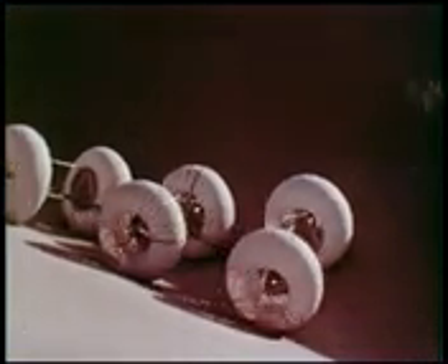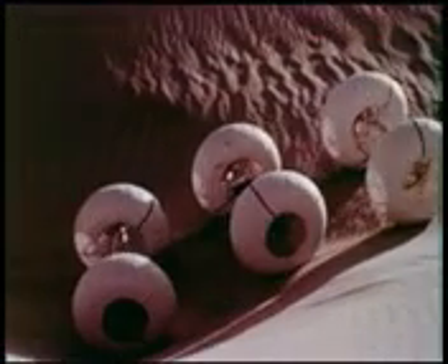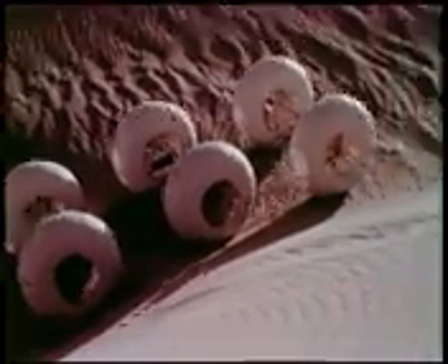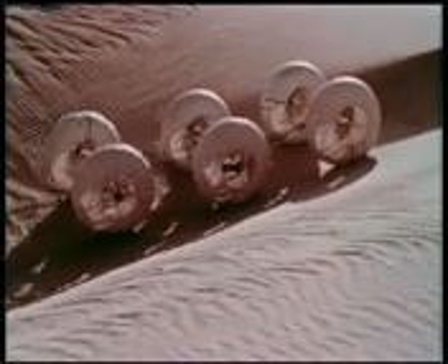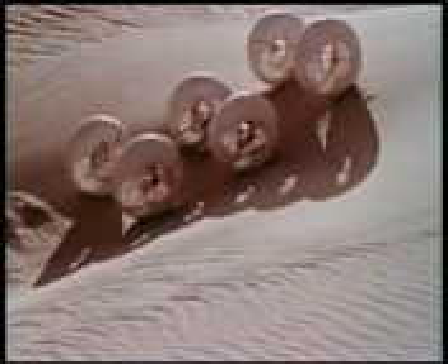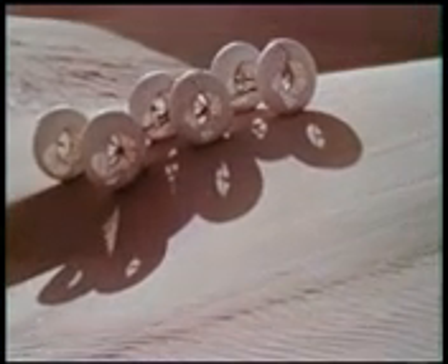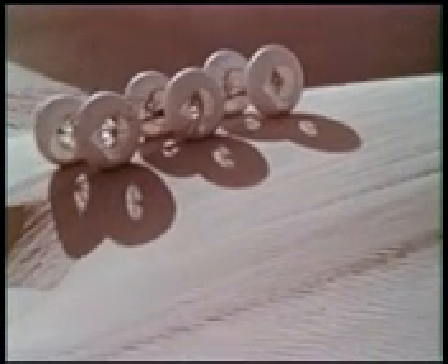The extreme temperatures and bombarding meteorites of the lunar environment would make pneumatic tires undesirable. So flexible spring wire wheels are used on the test bed vehicle. This construction permits the wheels to deflect like low-pressure pneumatic tires. The spring rate effect of the wheels is about 10 pounds per inch. With low wheel loading, this results in a ground pressure of about one-tenth of a PSI, making for good flotation characteristics and, in general, for excellent soft ground crossing ability.